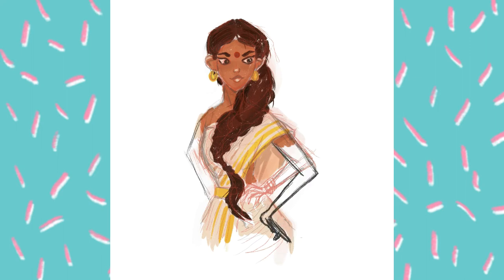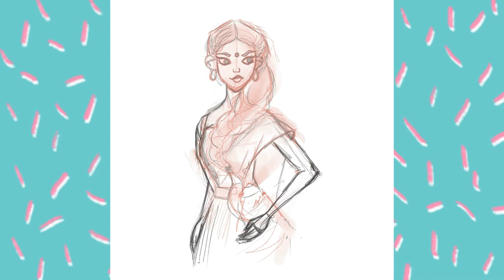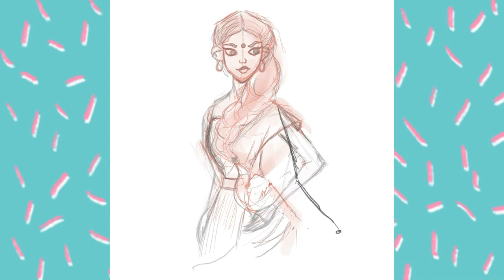Hands are really tough for me. I tried putting one hand on the waist and the other hand in a mudra. Then I decided to change the position of the hands, so it was quite difficult for me.